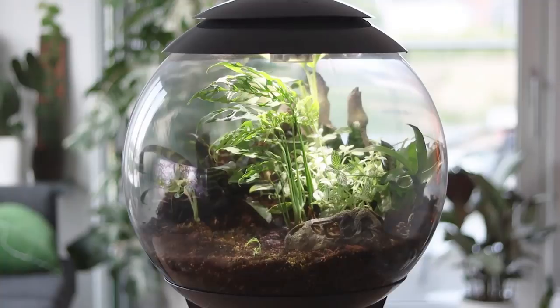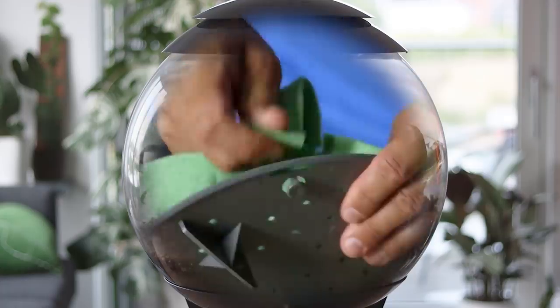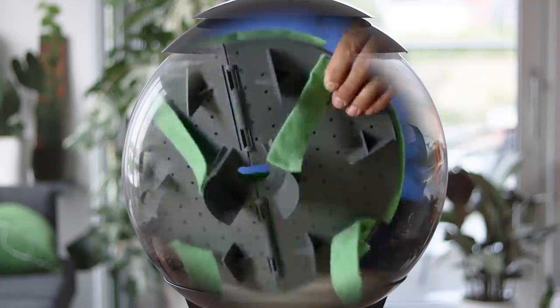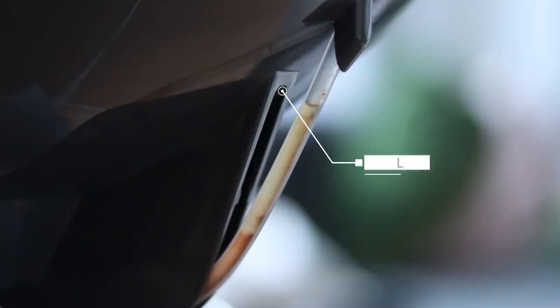The first feature I'd like to talk about is the self-watering system, which is basically a reservoir in the base of the orb that you can't see. Water sits in this reservoir, and there is a shelf above it with a little piece of capillary matting that facilitates the self-watering. It is pretty basic, but it does keep my plants watered for maybe over three months. Obviously that varies depending on the mass of plants and how thick the roots are. The water indicator is a clear tube down the back of the Biob where you can see where the water level comes up to.